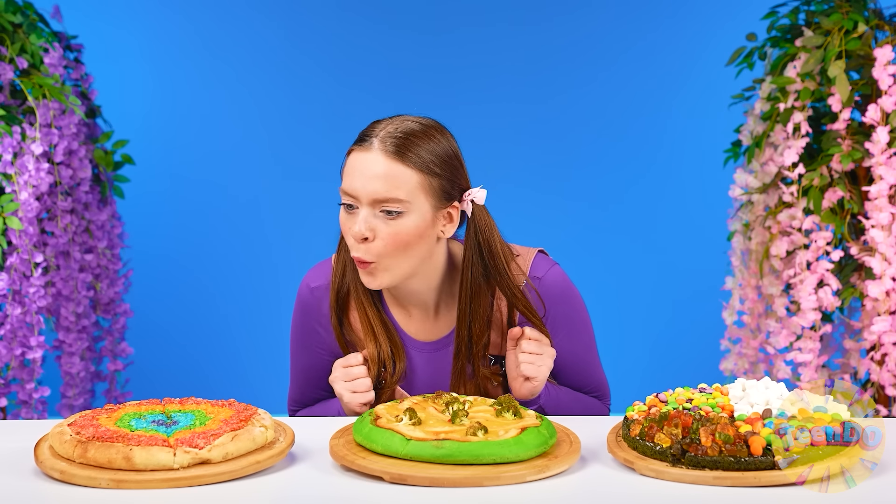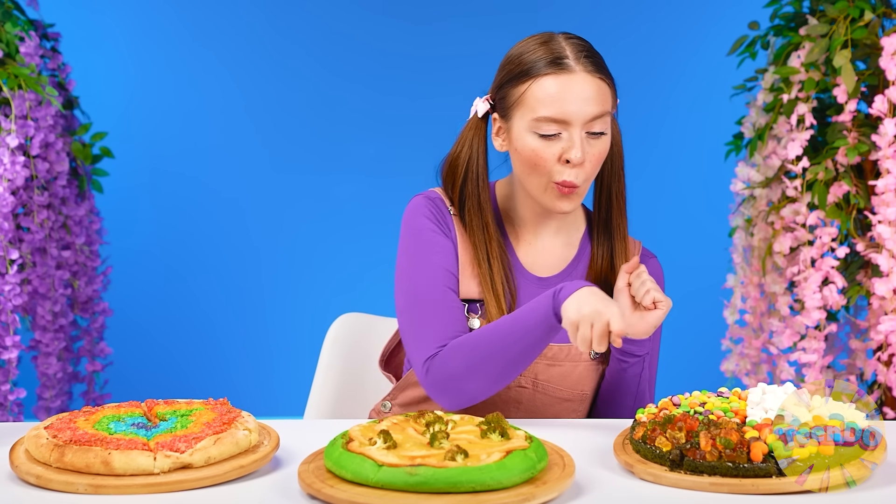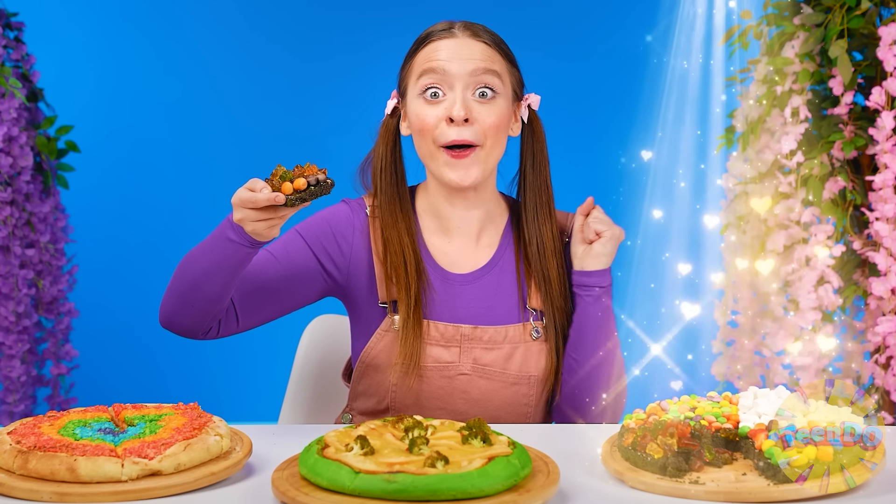Since everybody's ready, it's time for Phoebe to try. Wow! Wait — broccoli again? I won't even try it. And this one looks just amazing. Is it multicolored? Cool. What does it taste like? Not bad. Which one to start with? I think I'm going to start with marmalade. It's insanely delicious! Pizza with sweets is just a great idea. This is definitely a win!